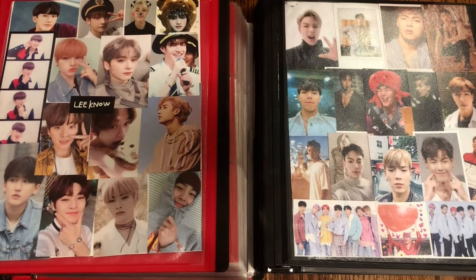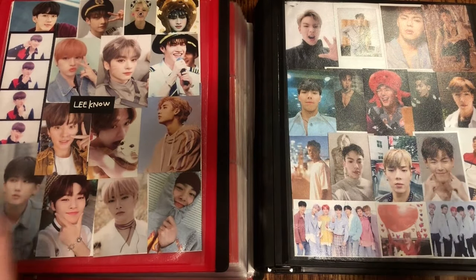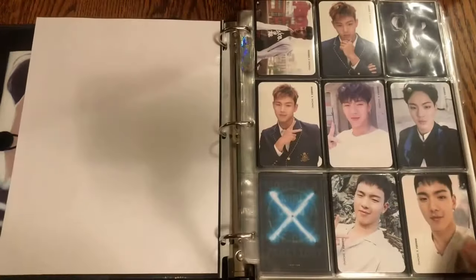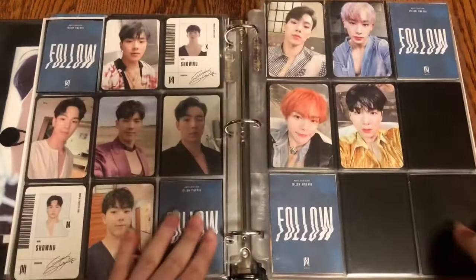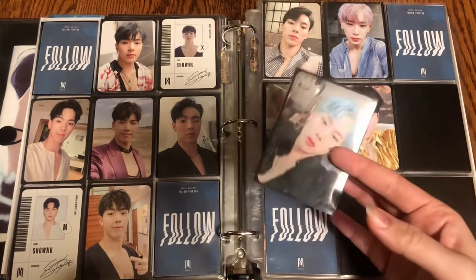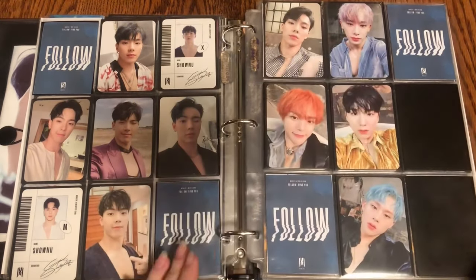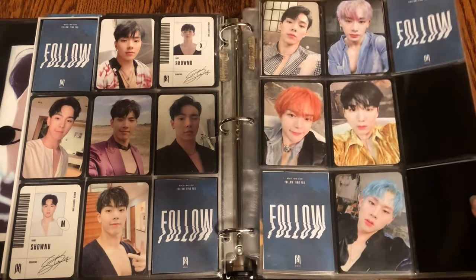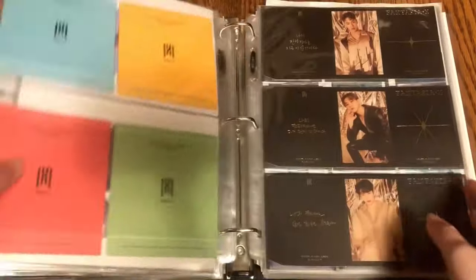Hello everyone, welcome back to Part 2 of this video. I have a bunch more photo cards to put away — not as much as last time but still quite a bit. Starting with my Monsta X binder. I did get a few things in — first, Jooheon's photo card for this set, which goes right here. I'm finally making some progress. I still need Hyungwon and Changkyun's — hopefully I can get those soon and be done with this page.